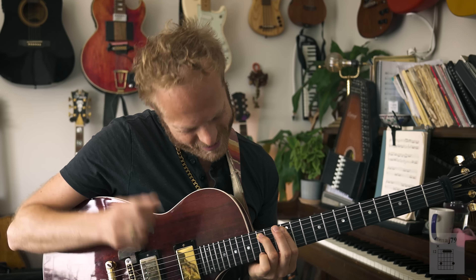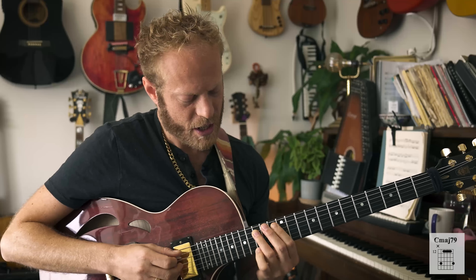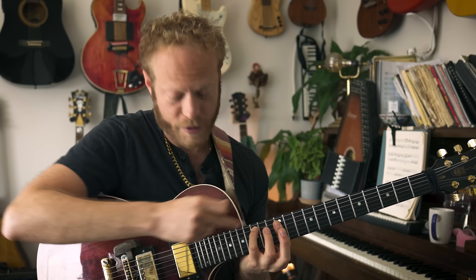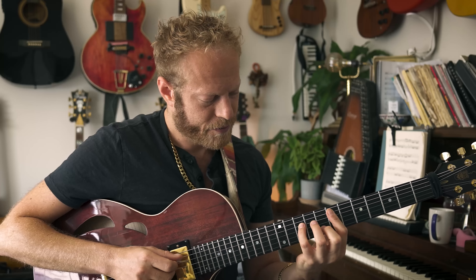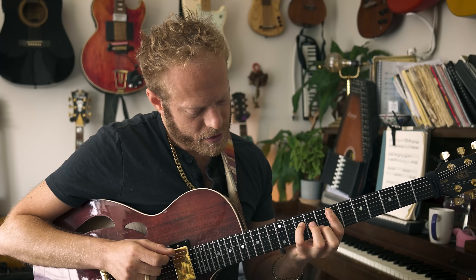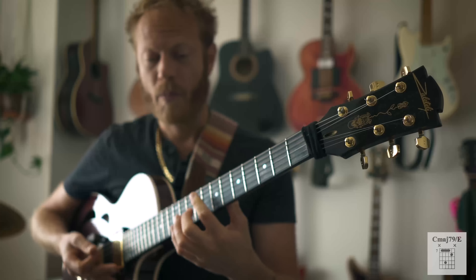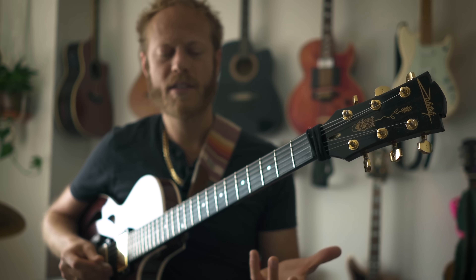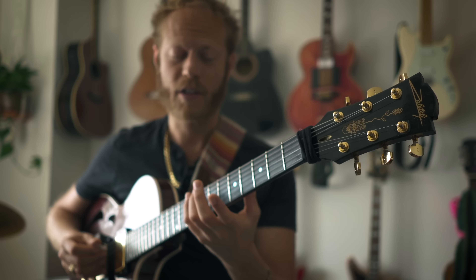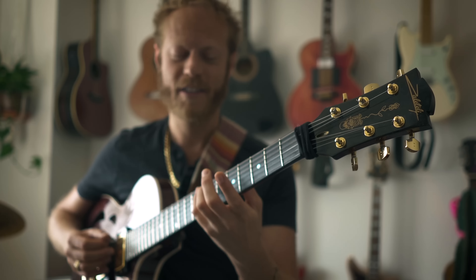The first chord is C major 7/9 — this little G here, I'm using the fourth finger, and then the first finger just barring. The second chord is C major 9 first inversion. There's a lot of lushness in that, and one of the great places to go to is the major seven. When you're playing a chord like C, adding the major seven makes it even more lush.